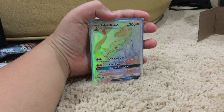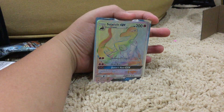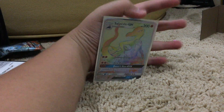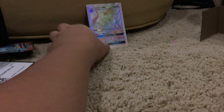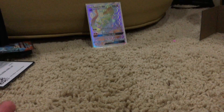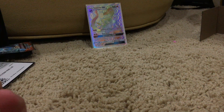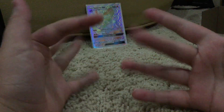I can't believe the first pack had a flipping Salazzle rainbow hyper rare — I love that! I'm gonna record the next video straight after this one, but it won't be posted that soon. Like and subscribe to my channel — goodbye!